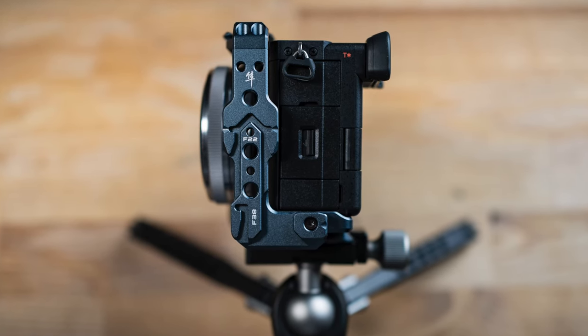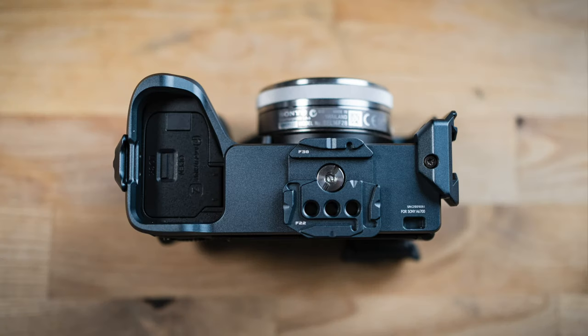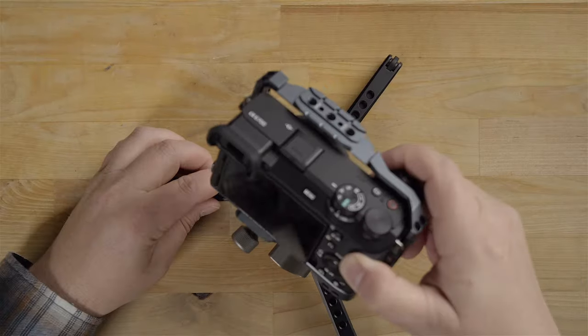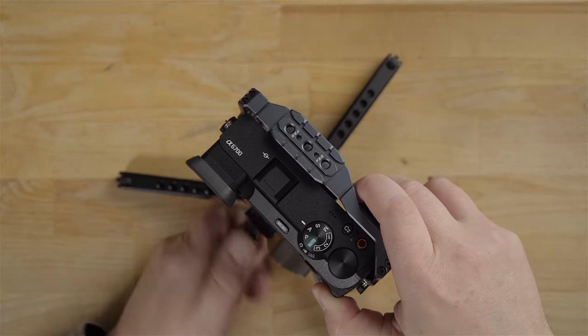Another thing I love about camera cages is the fact that I can just mount the cage right to a tripod without having to put a separate tripod quick release plate on the bottom of the camera. You can just snap it right in there and it's good to go.